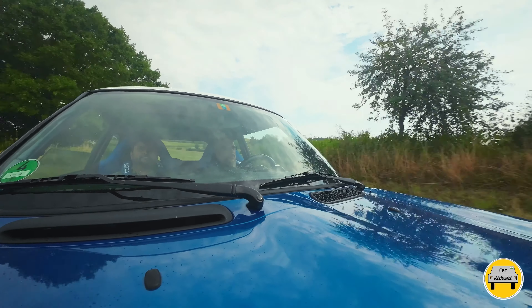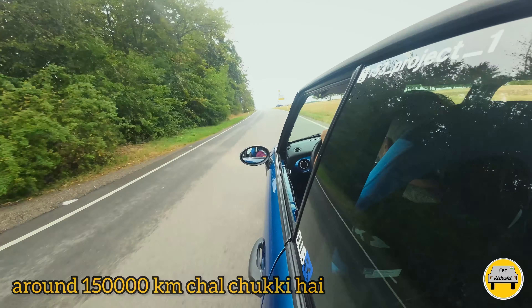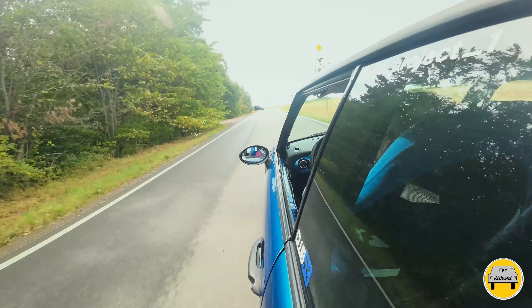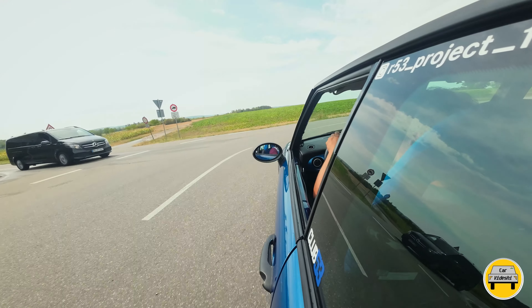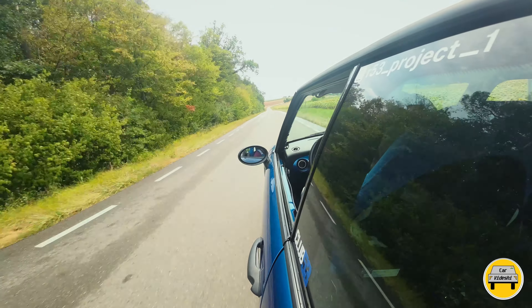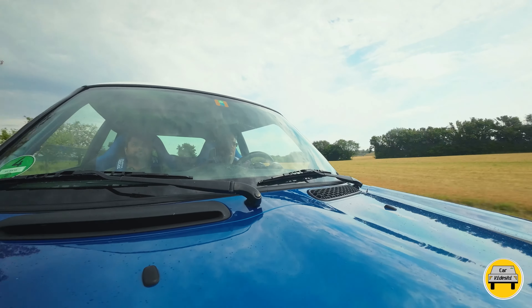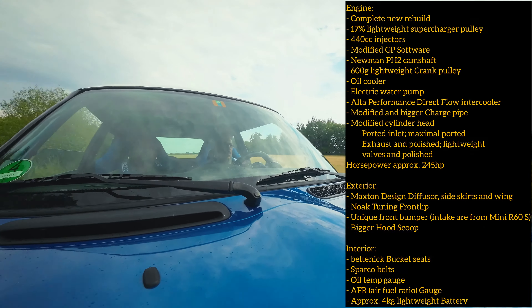This car has around 150,000 km on the clock, so engine maintenance costs are on the higher side and small repair work adds up. If you want to modify your car, the modification list for this vehicle is quite long, so I will mention all modifications in the description box for reference.